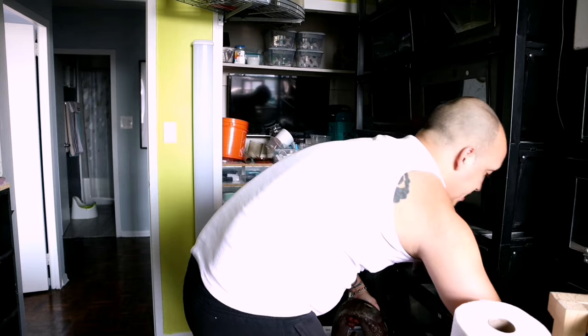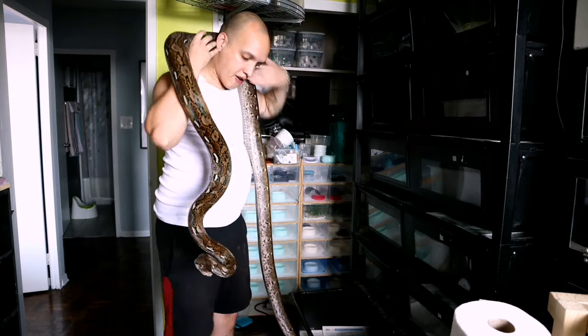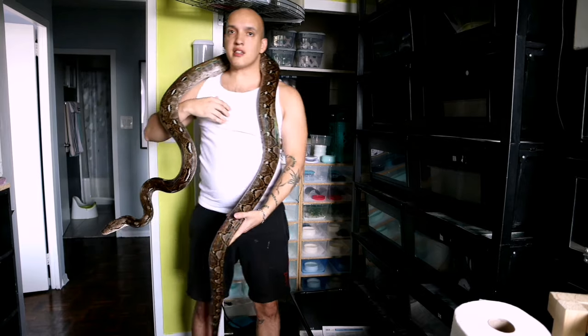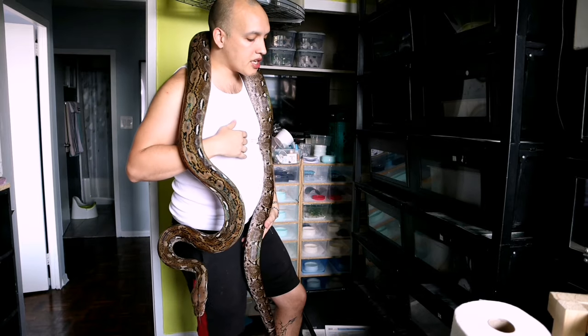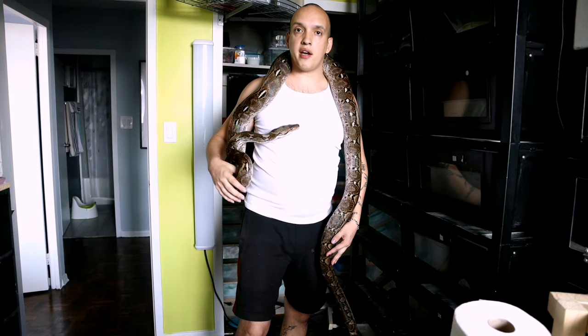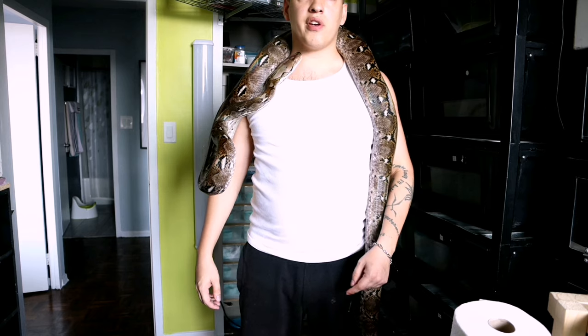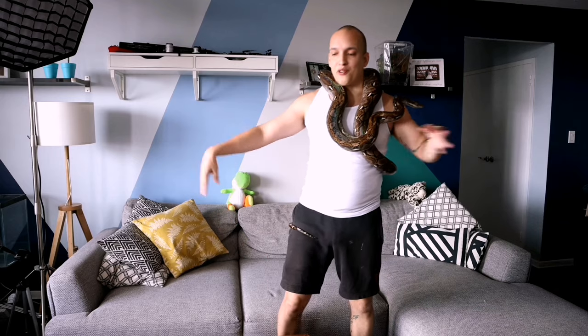Once I've grabbed her, I put my stick down and take her out. And here we go — this is Ivy. If you've seen my reticulated python or super dwarf videos, you'll have already met her. So now let's go into the living room.